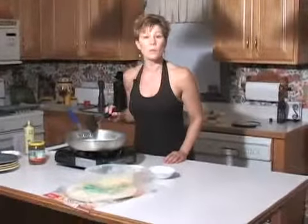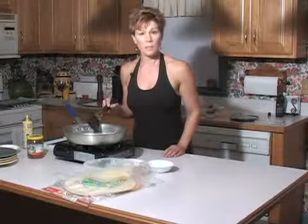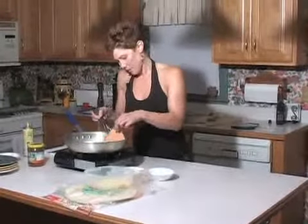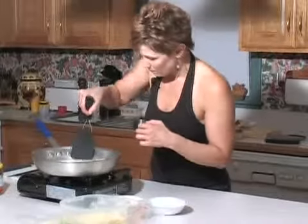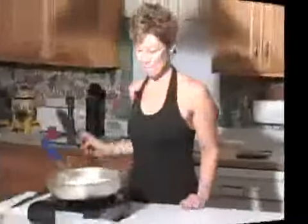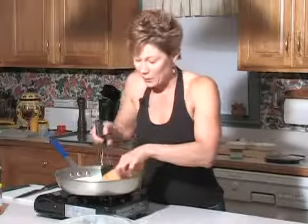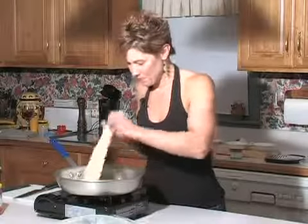Also, if you want to make the quesadillas vegan, they make some nice soy cheeses now that melt nicely — get the soy cheese and you've made vegan quesadillas. Let's check that — see it's already toasting up. Let's check these, I think they're ready to turn. Oh yeah, look at that — see how nice and toasted that is? That's what you want. And look at how easy it is to flip these — just take them up on one side and flip them over. Another minute or two and I'll show you how to cut them.